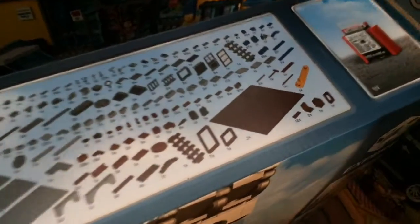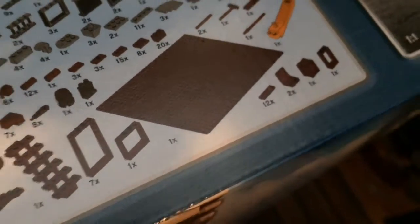This is a lot! And then you also get a brown 32 by 32 base plate.